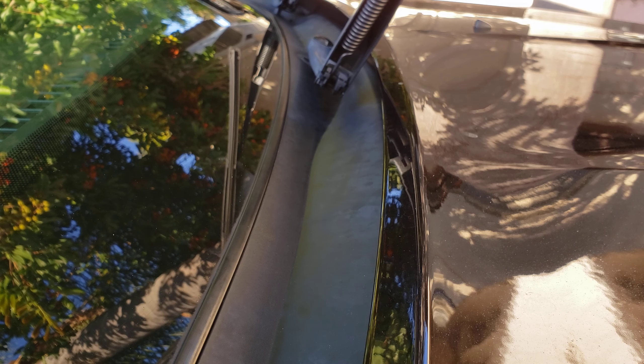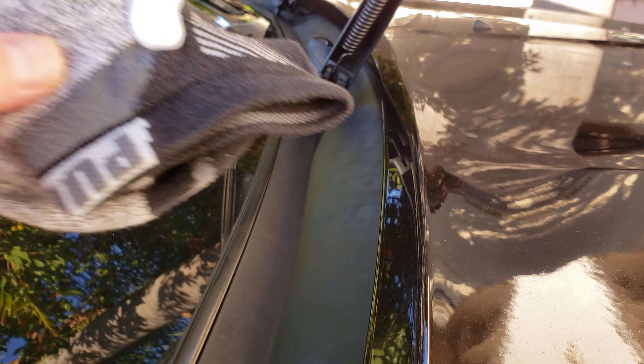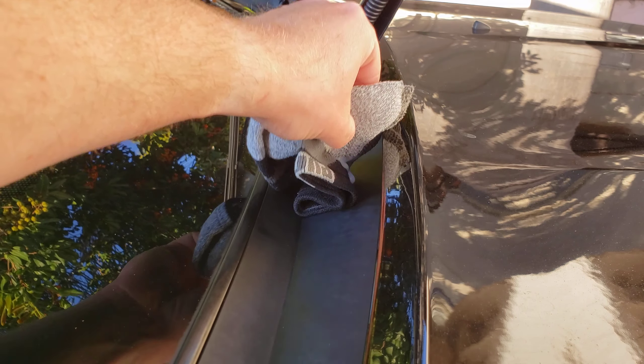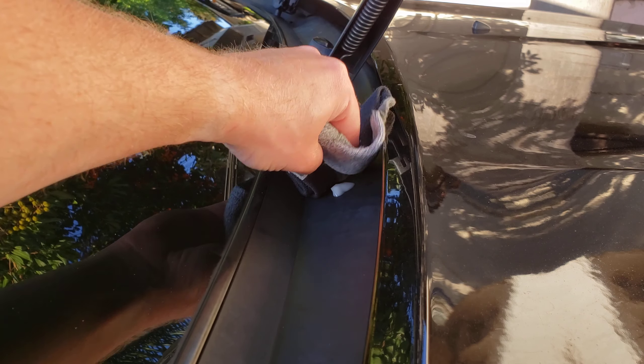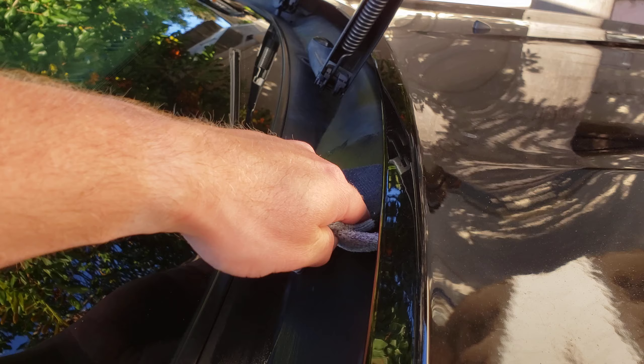I've got an old sock here. I'm gonna use a small amount — it should go a long way. I'm just gonna put it right there in that crevice and kind of just spread it. Oh, I like what I'm seeing so far.